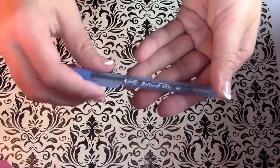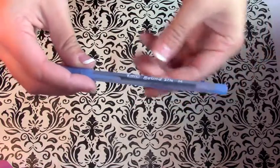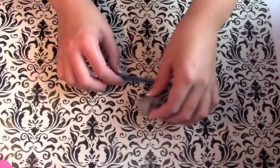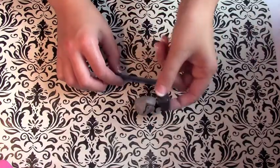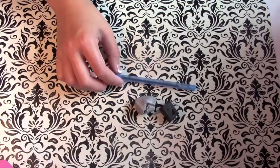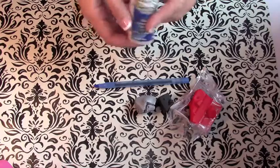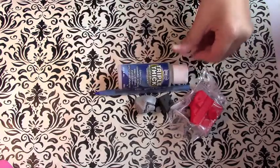You want to make sure you take the ink out before you do anything — I actually forgot to do that. You're going to be using silver, black, and red clay. You'll also need some Triple Thick and a paintbrush, and I'll be using my pasta machine for this.